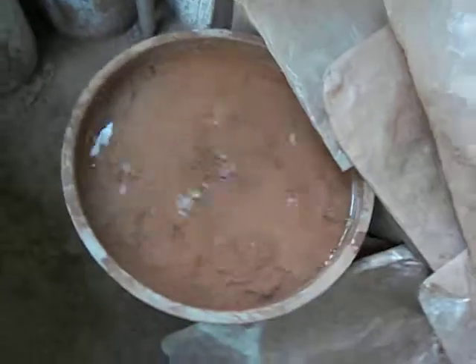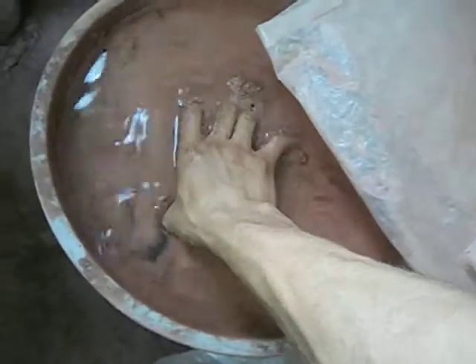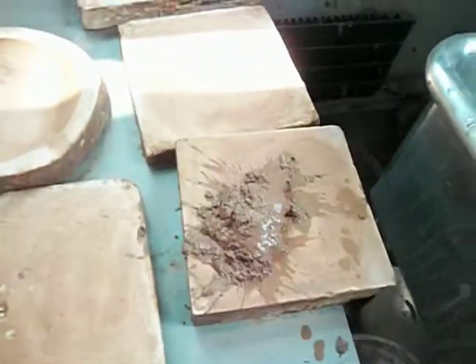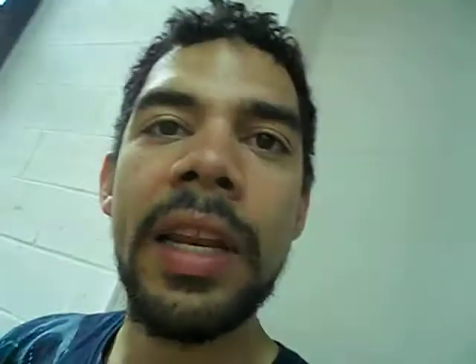All you've got to do is dig your hands in the mud, take said mud, put it on plaster — nicely of course — and then let it set up there. After the plaster soaks, it kind of sucks the water out of the clay. After that you can flip the clay over.